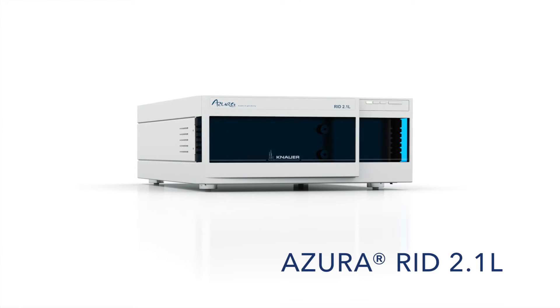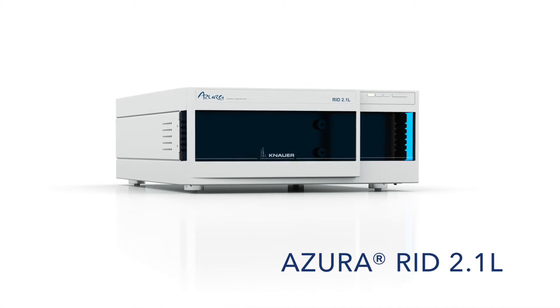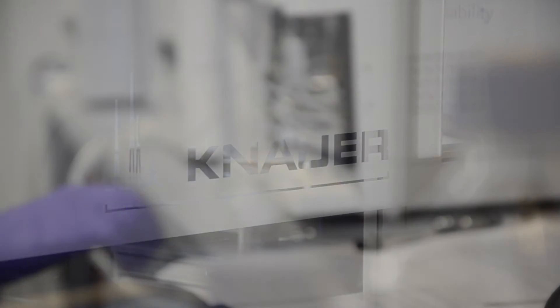We have a refractive index detector, the Azura RID 2.1L. We mainly use this detector for analytical purposes, but as this detector can also work up to 10 milliliters per minute, we can use it also for semi-preparative purification of xylitol.